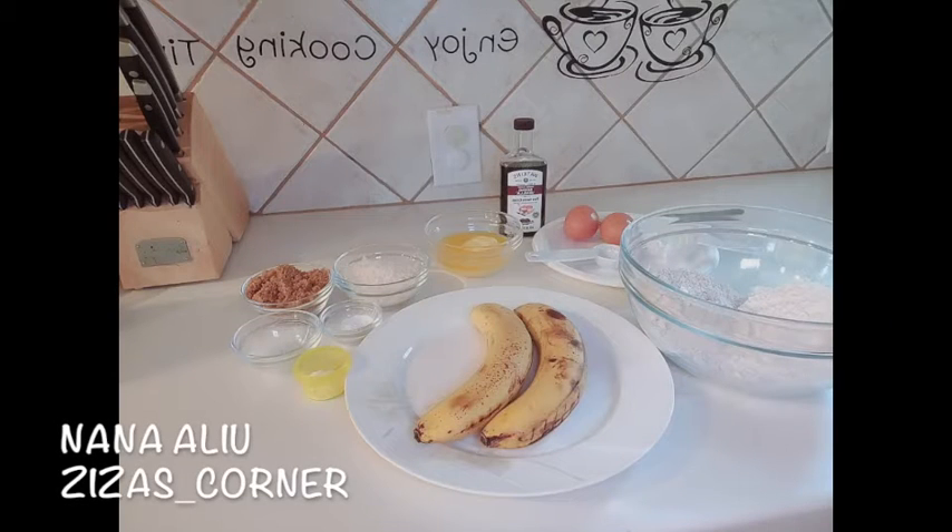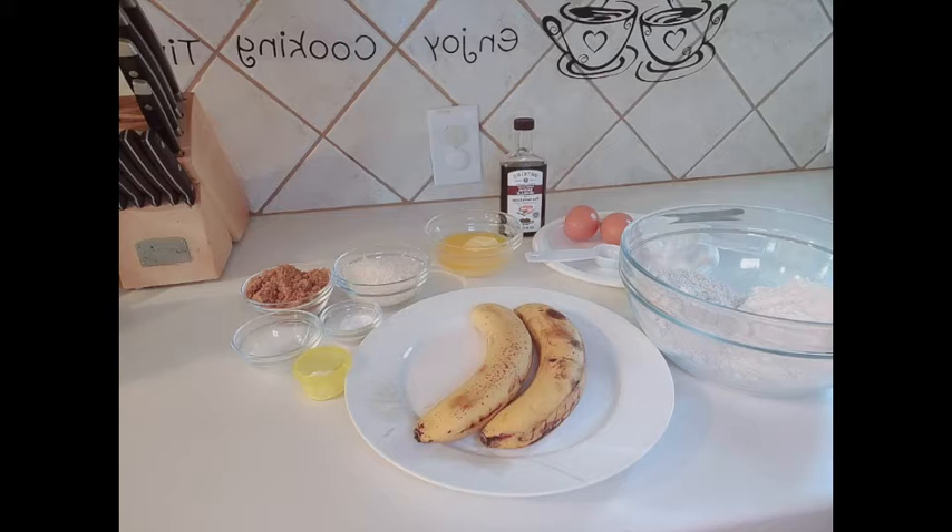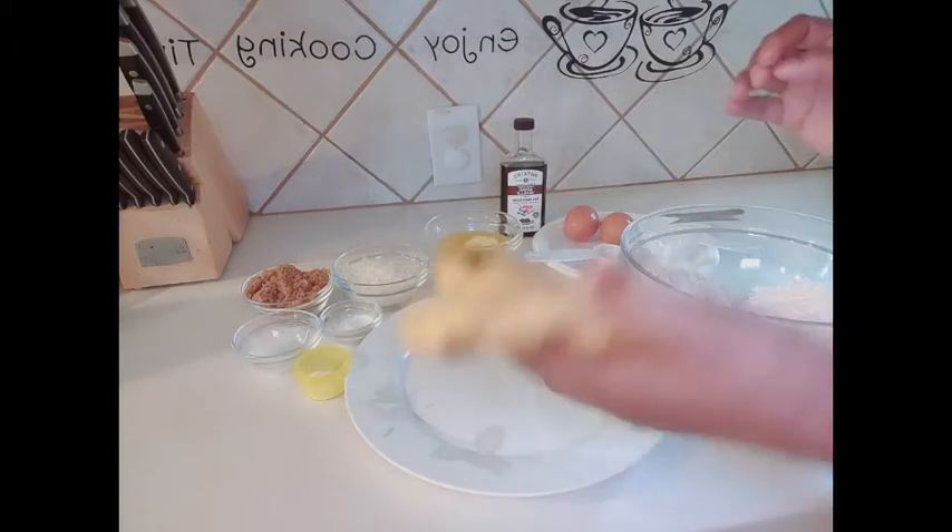What's up beautiful people, welcome back to my channel. If you're new here, my name is Nana Ali, and today I'll be showing you how I prepare my own version of this yummy delicious banana bread. So stick with me and I'll show you how it's done — let's get started.